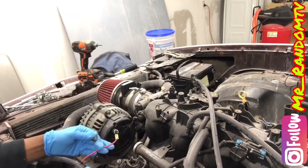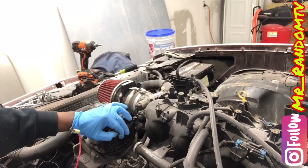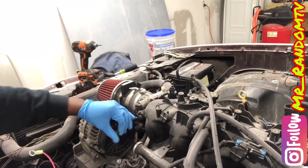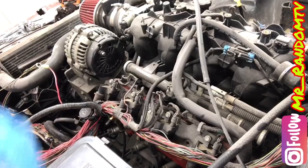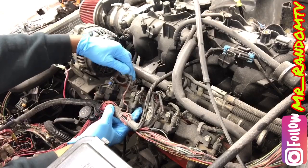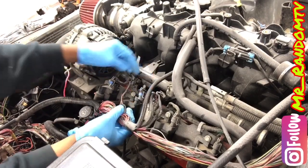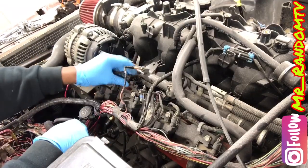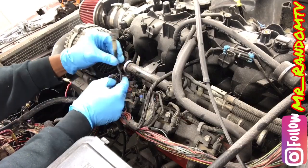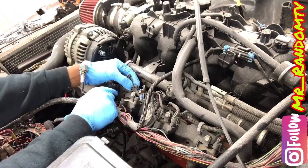We are going to disconnect our constant 12 volt feeding our alternator. Put our screw back on that so we know where that goes. While we are right here, pop these connectors off for the coilpacks and your fuel injectors. There is a color ordering for which injector goes at which location, and for the coilpacks as well.